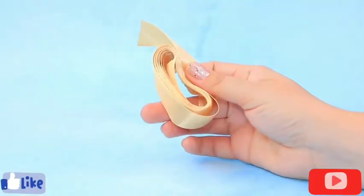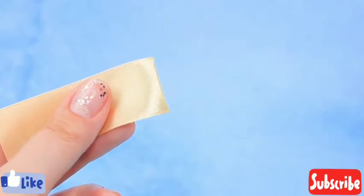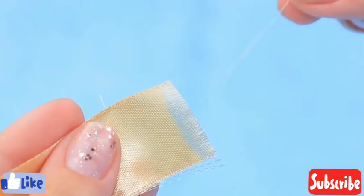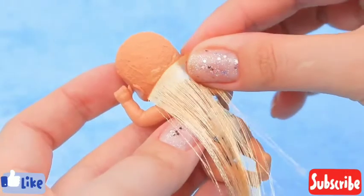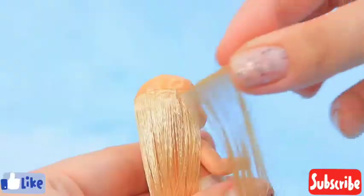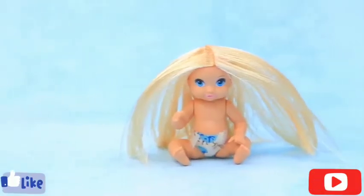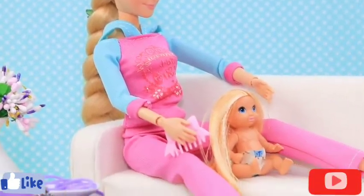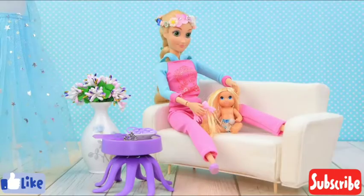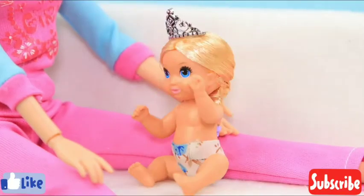Cut a satin ribbon. Burn the edges with a lighter. Pull the thread and undo the ribbon. Apply hot glue to the back of the baby's head. Secure the ribbon. Add threads along the hairline. Mark the hair. My baby has long hair too. Let me brush it. Then I'll make a braid and decorate your head with a tiara.